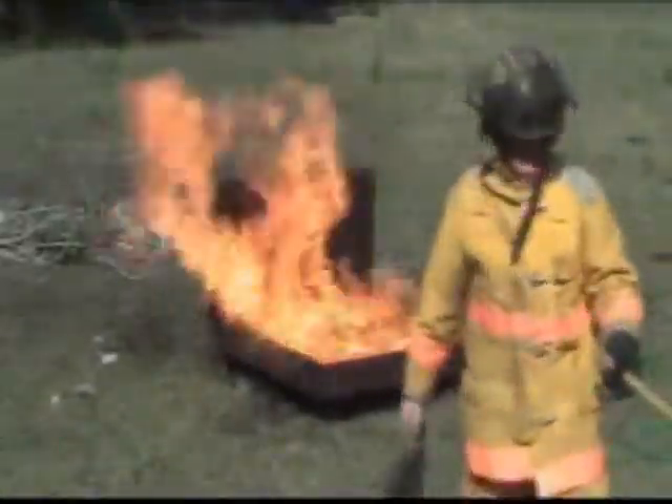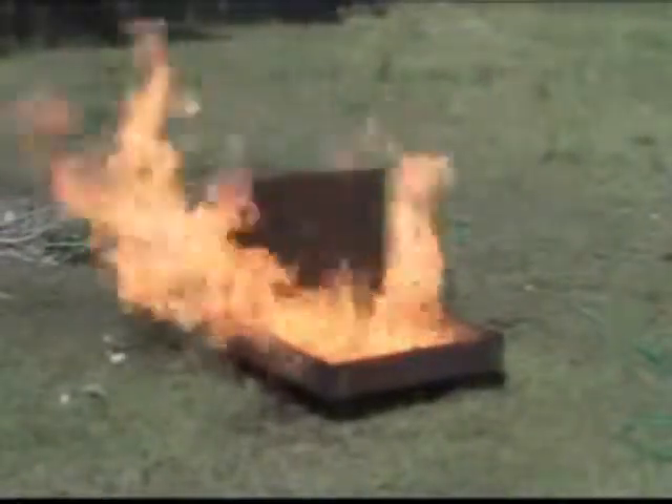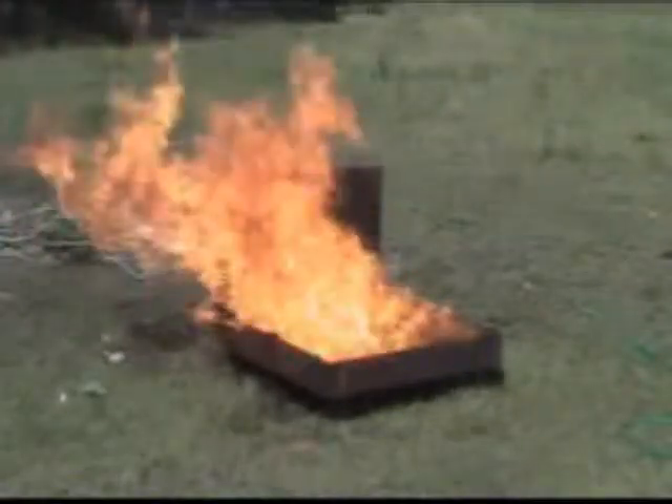But here again, look at that torch. You can't see it at all, but watch the flammability of this. I don't even get to the pan. And old Willie there, he got a little warm.